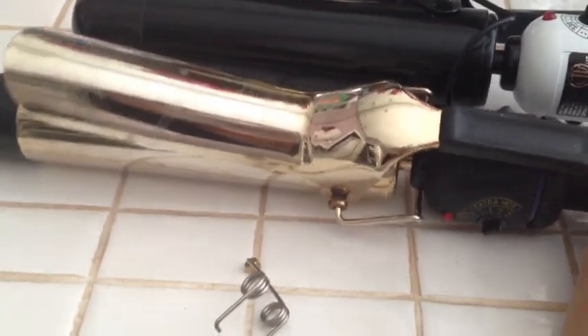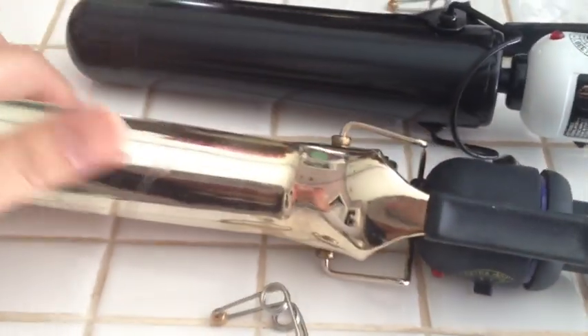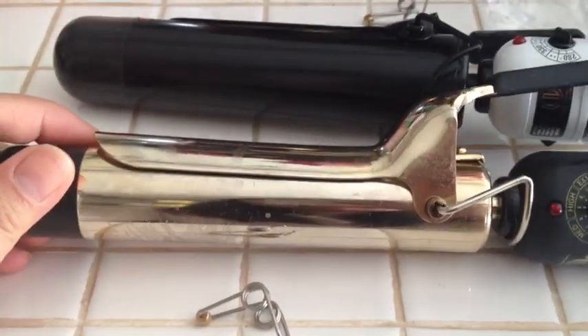It didn't die — this thing stopped working. So I didn't know that they came with replacement hooks or spring hooks, so I kind of just threw the package away, but the new one came with it. So I am using that one to replace this one. I'm going to show you how to do it.